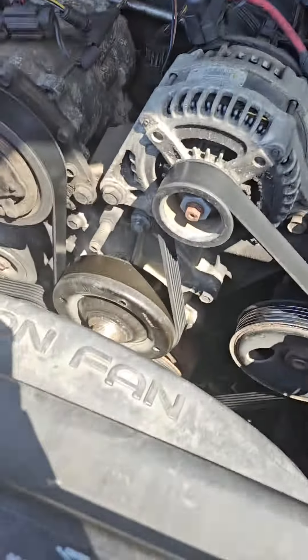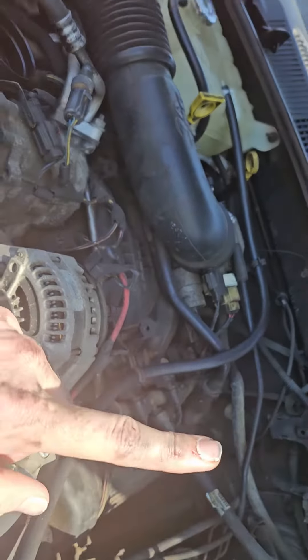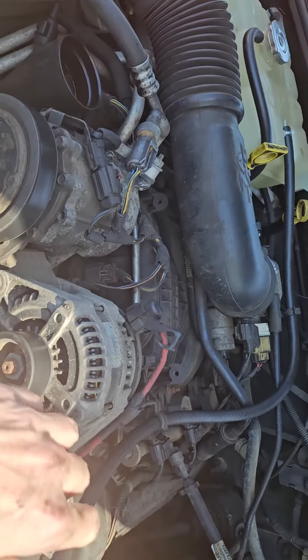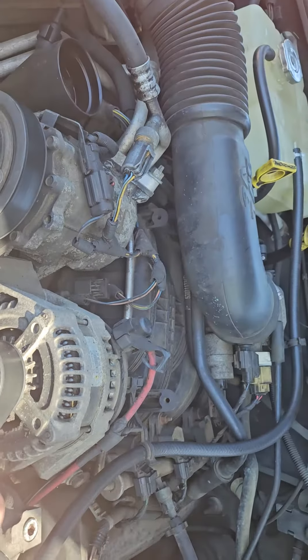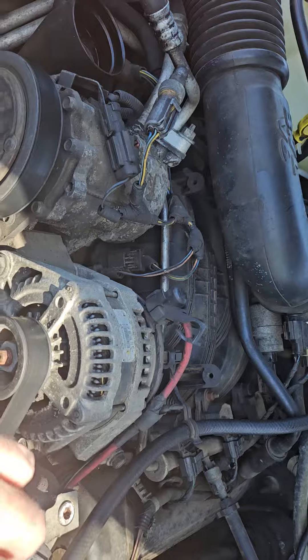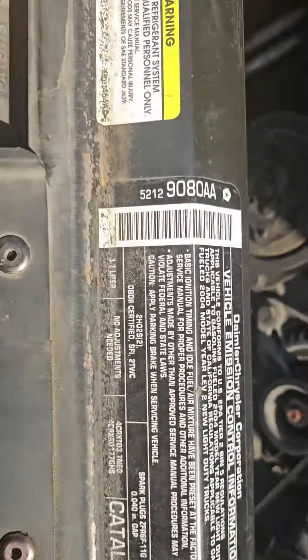You're gonna put oil in here and make sure it's manufacturer spec. You can go to your owner's manual or just Google it — Google will tell you. This engine size is a V6 3.7 liter.